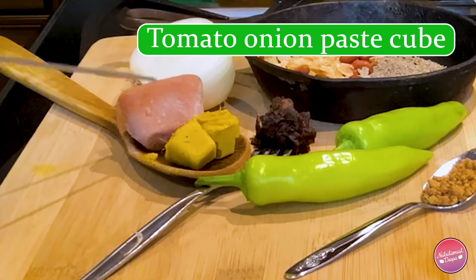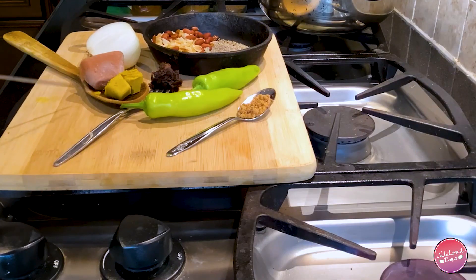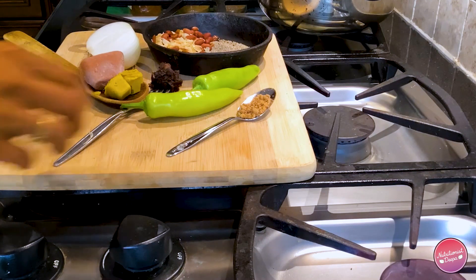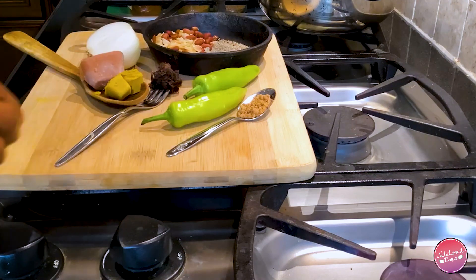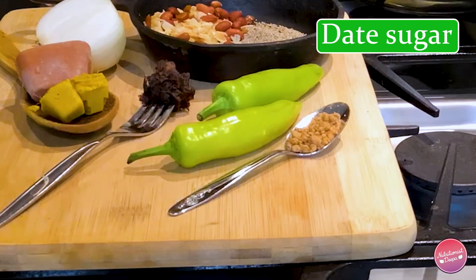I also need my ginger garlic paste cube. I have already shown the recipes for how to make these cubes ahead of time — they are an extremely important part of the meal planning process. I feel that meal planning is the key to eating healthy and staying on top of your health goals, whether that's losing weight, reversing diabetes, blood pressure, or cholesterol. We also have tamarind and some organic date sugar or palm sugar.